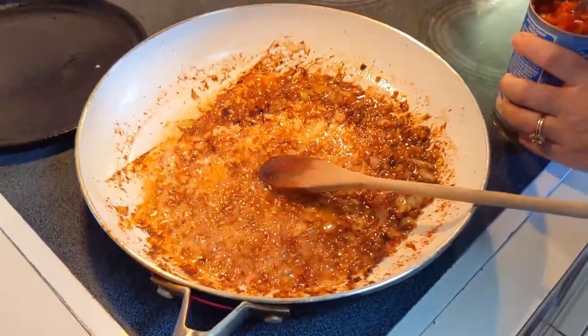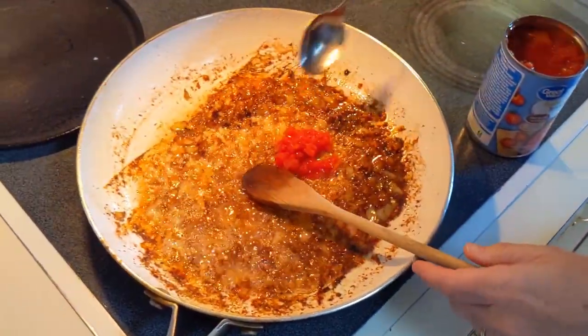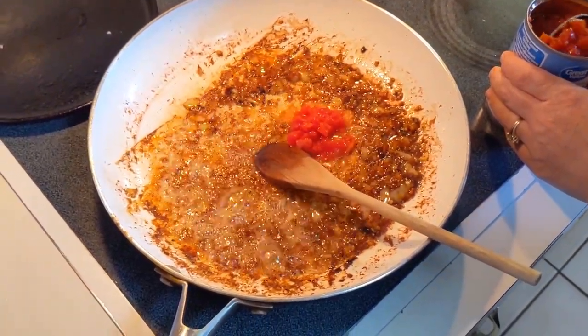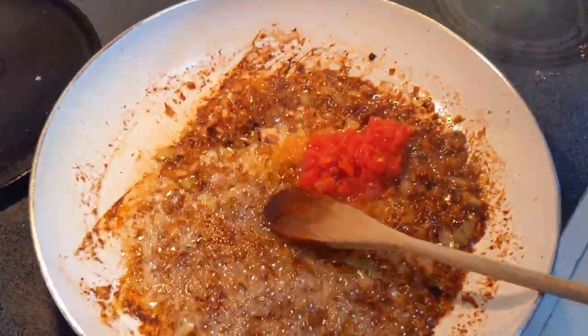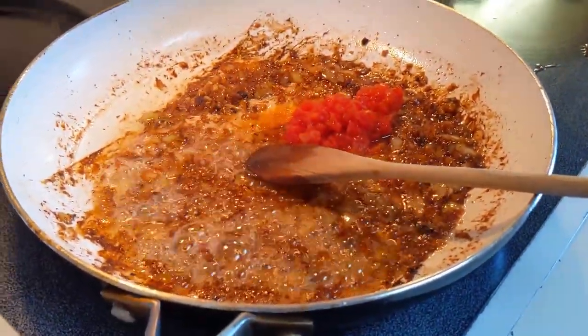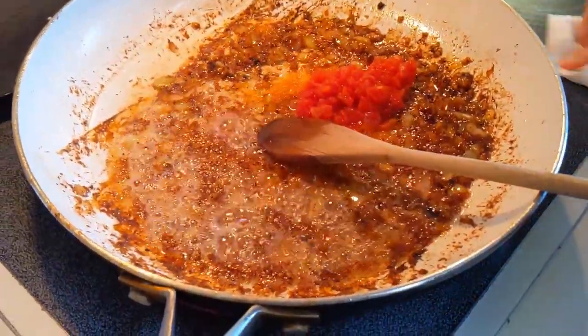We're going to add some tomatoes to it. I did not have a Roma tomato, so I'm just going to add some canned tomatoes. If you have fresh, use fresh always. But I'm making quarantine food supplies — using what we have on hand.